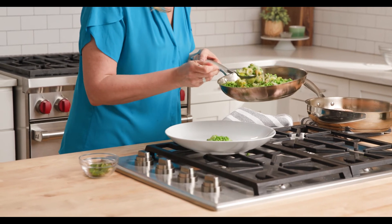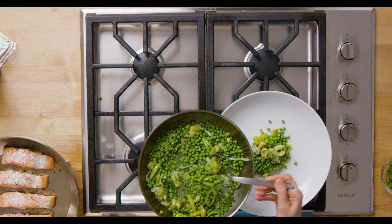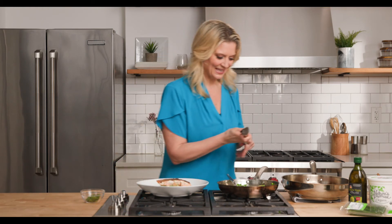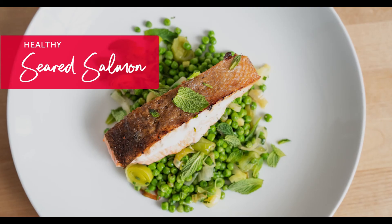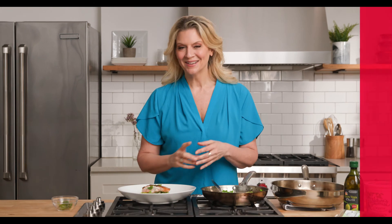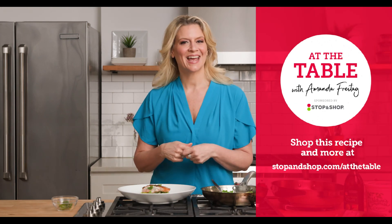When you're doing the plating, just put everything in the middle. Leave a little room, show off that beautiful plate, and then just put the salmon on top. There's that beautiful crispy skin — put that on top of those peas and that is restaurant quality. It's healthy, and it was all delivered straight to my door from Stop & Shop delivery. I'm Amanda Freytag and I hope you like this healthy twist on a restaurant quality dish at home. For more recipes like this, go to stopandshop.com/atthetable.